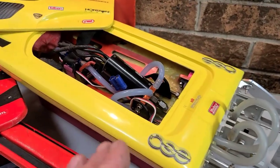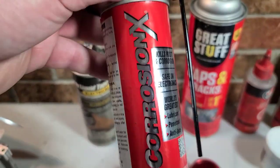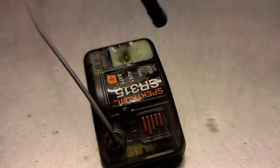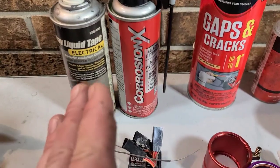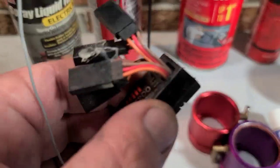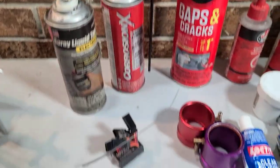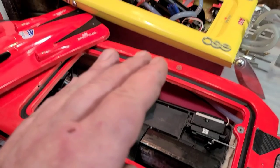What happens if you get water in the boat? One way I like to waterproof my electronics is CorrosionX — it's great for receivers and for speed controls that aren't encapsulated. Dielectric grease works great for servos. Liquid electrical tape works great for receivers — several coats of it. These products will help prolong the life of your electronics if you get water in the boat.